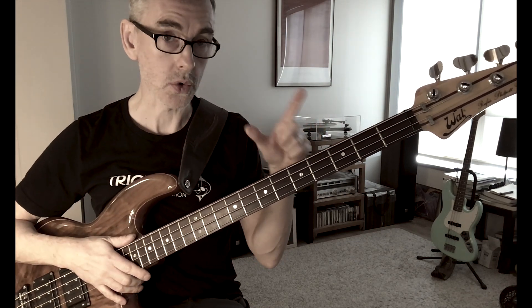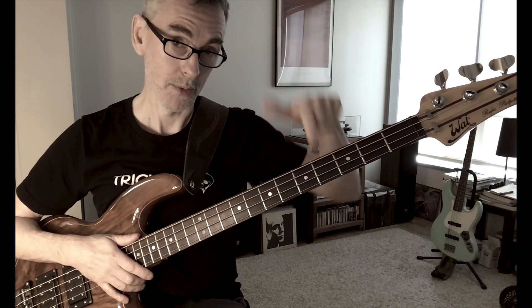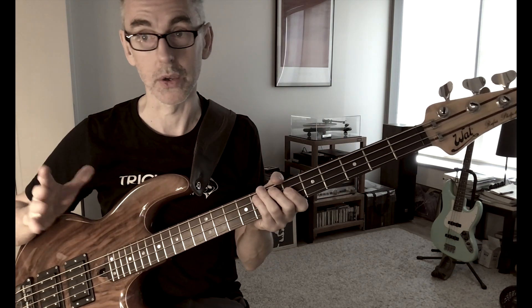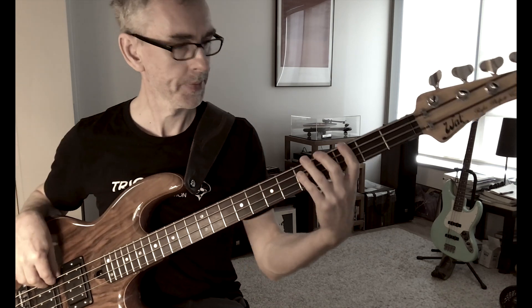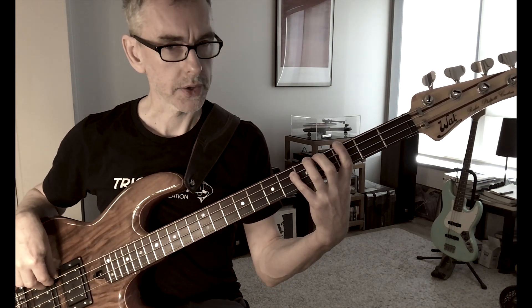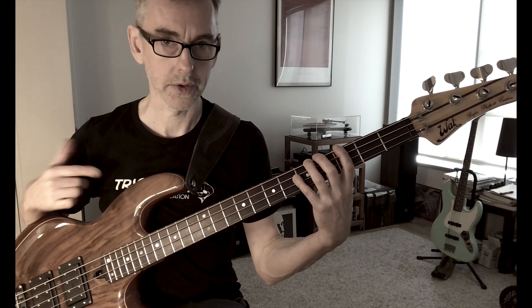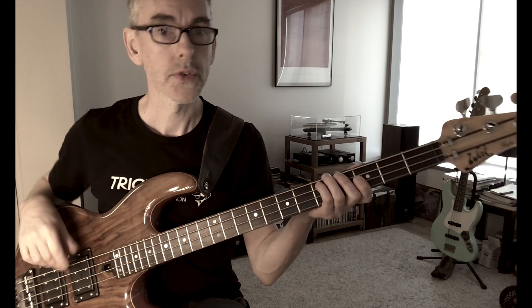Descending: F-sharp D B-flat G. So automatically you're slowing down, thinking about the information, and your coordination is good. We're also thinking about the relationship between the note we're playing and what we're actually doing on the bass. Automatically everything's slower. We're trying to play with one finger per fret — nice technique, minimal movement, shifting intelligently across the neck.